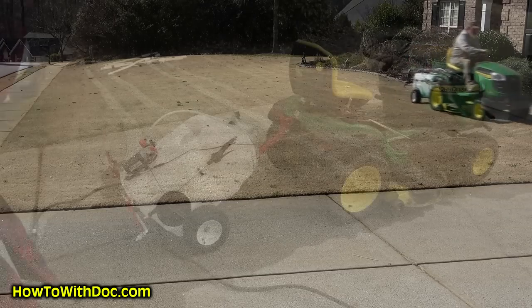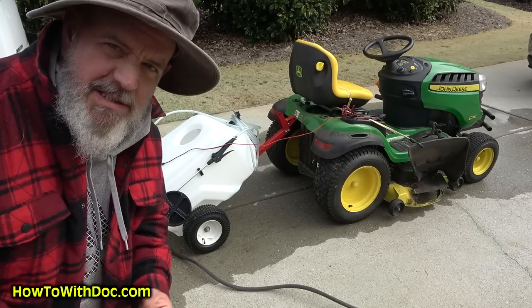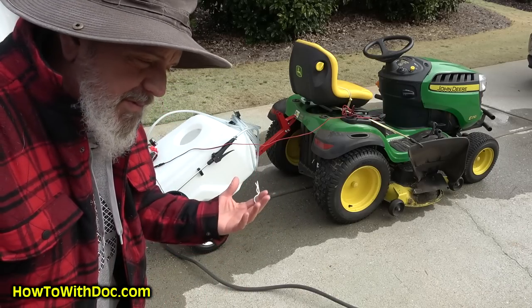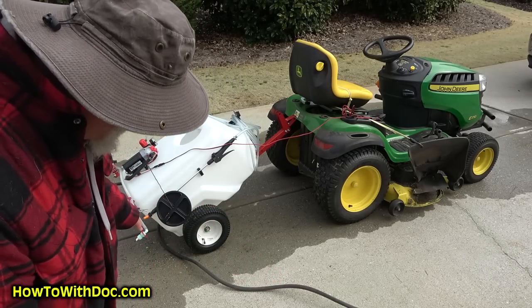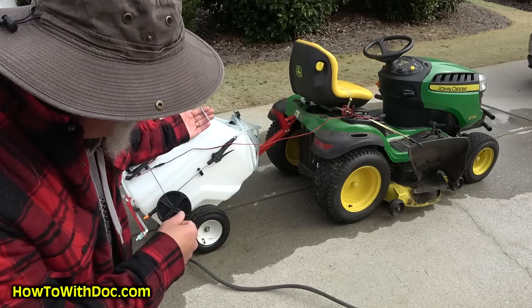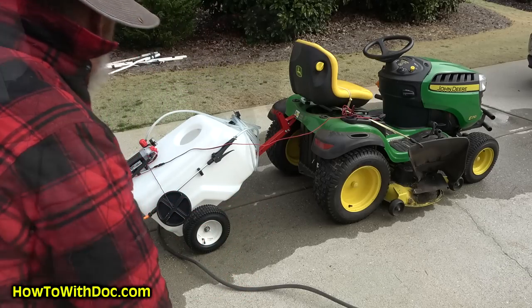One little tip: I noticed I get little pieces of grass inside the tank. So before you use it, take off the cap, take off the drain cap, tilt the tank up, and rinse it out to get all that debris out. That's step number one before you start filling.